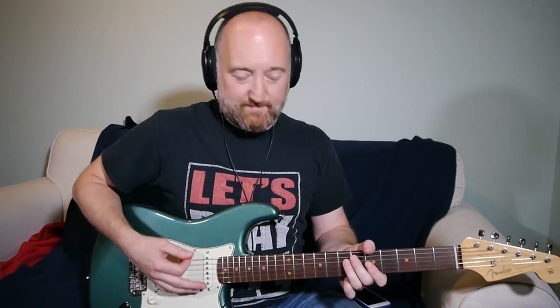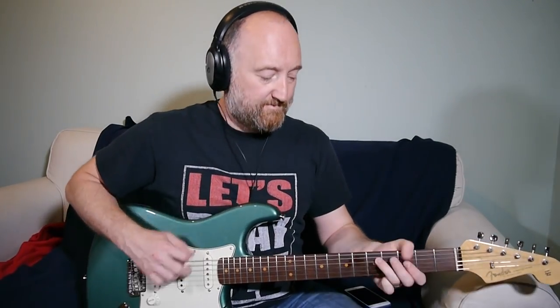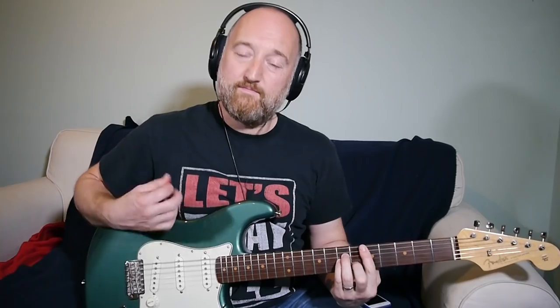There's a little sort of down rake in between the chords. It's not as pronounced as I'm doing it there, but it's just to get that feel.